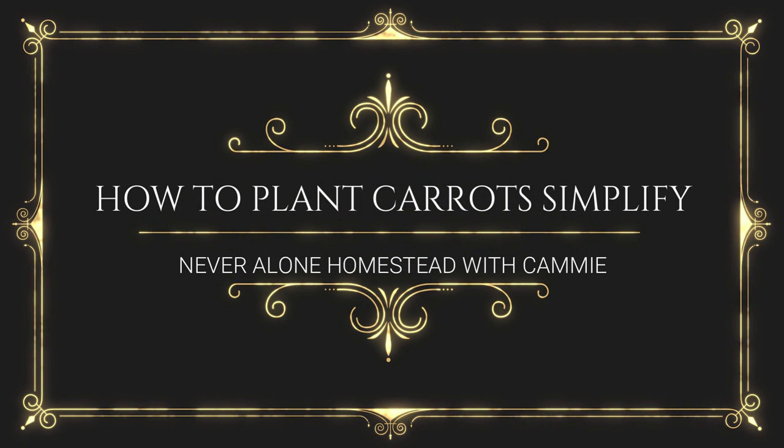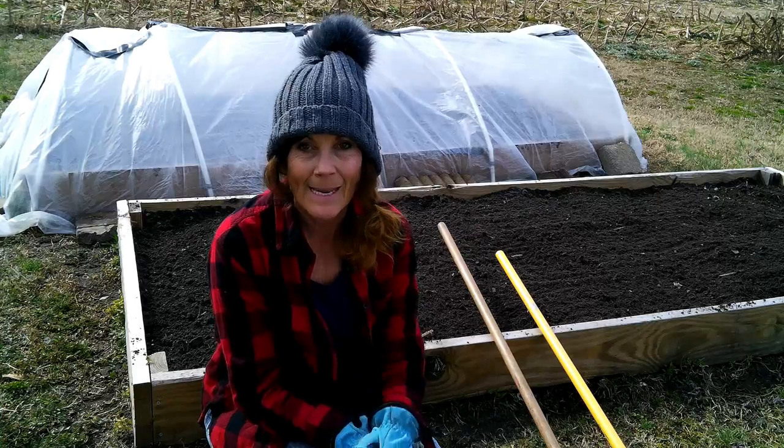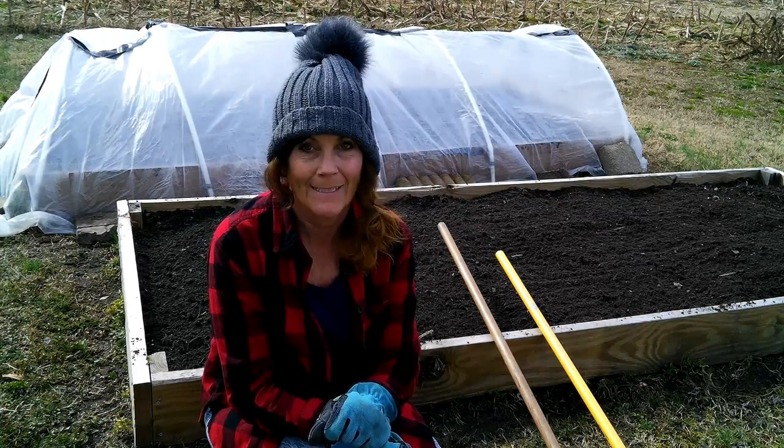Hey, hey everyone! Welcome back to Never Alone Homestead. My name is Cammie and welcome back to my homestead.